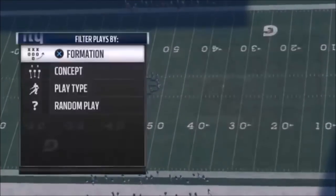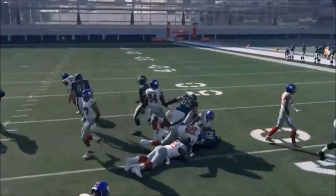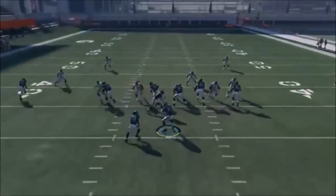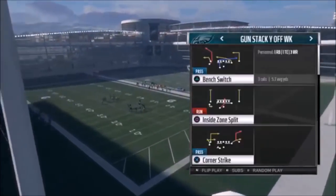Next up out of Gun Stack Y Off Weak, we have the 0-1 Trap. Nothing to change here - just wanted to highlight this run play. It's a really good up-the-middle run. I'm actually running three wide versus a four-three, but either way this is a really good play with just big holes up the middle.